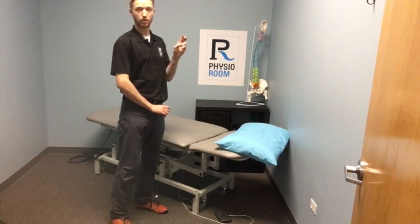Watch future videos as we talk about engaging your core to increase your stability.